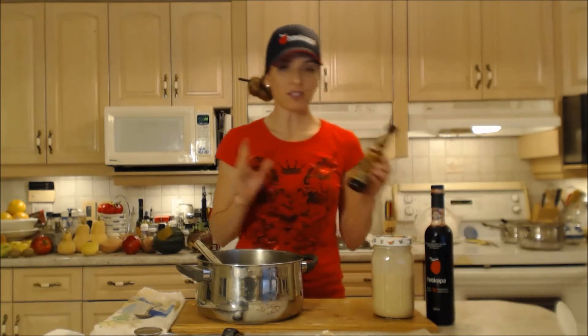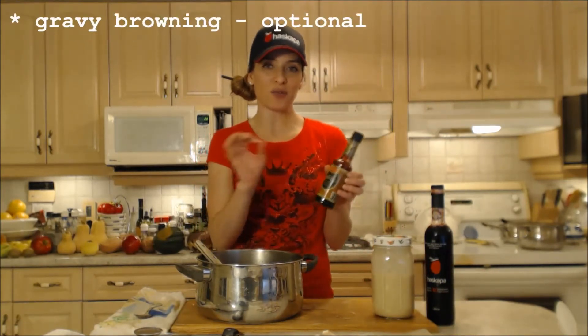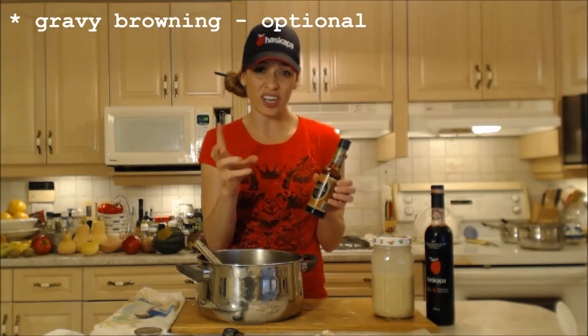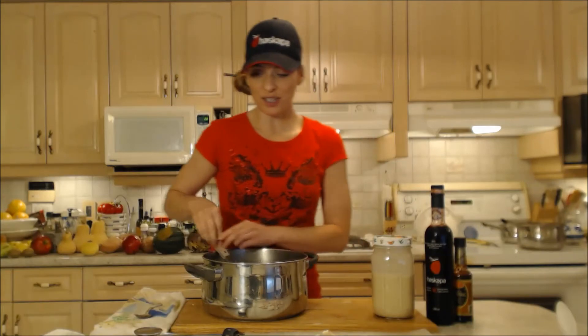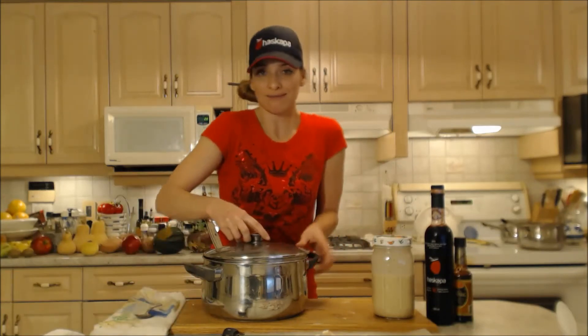So that's ready and prepared. I have some gravy browning just in case my turkey drippings aren't really dark in color — it's really just aesthetically pleasing. My mom uses it all the time so I guess I'm used to using it too.